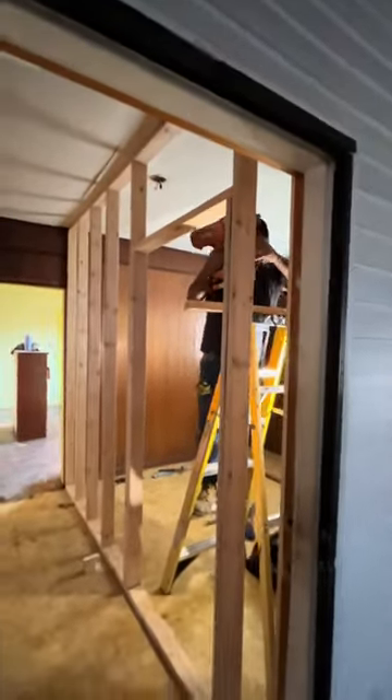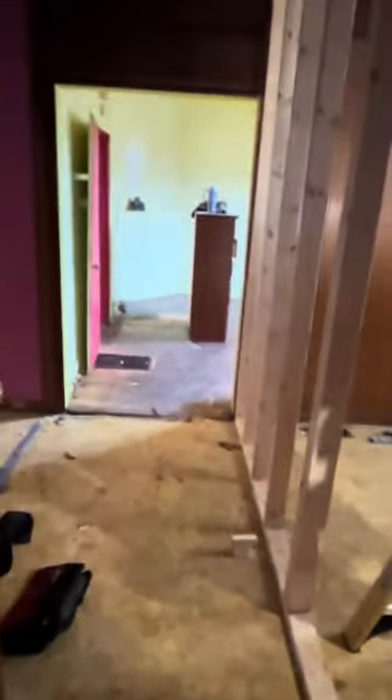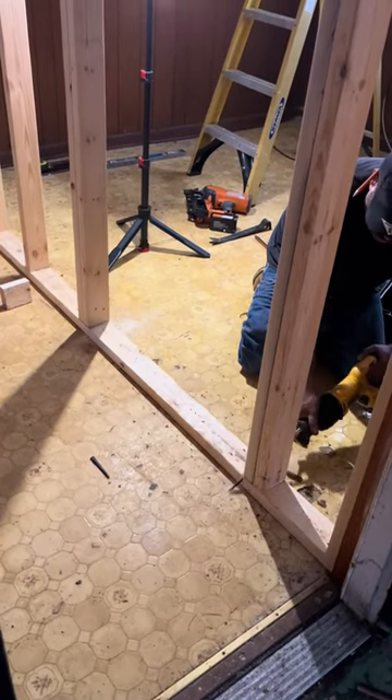We flew through this project in like two hours, because Roberto's just yelling all the measurements to me. I'm able to just cut it really quickly, hand it to him, and we're good — off to the races. We got the first wall up and everything, cut out the sill plate on the bottom where the door's going to go.